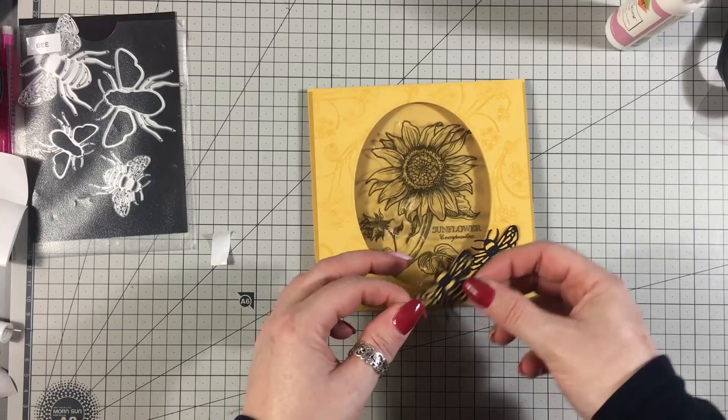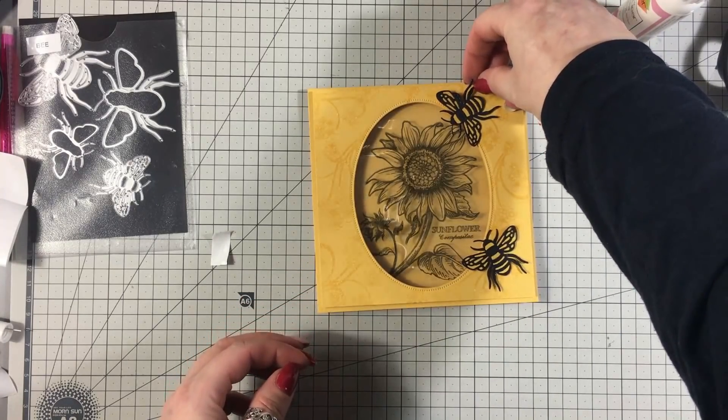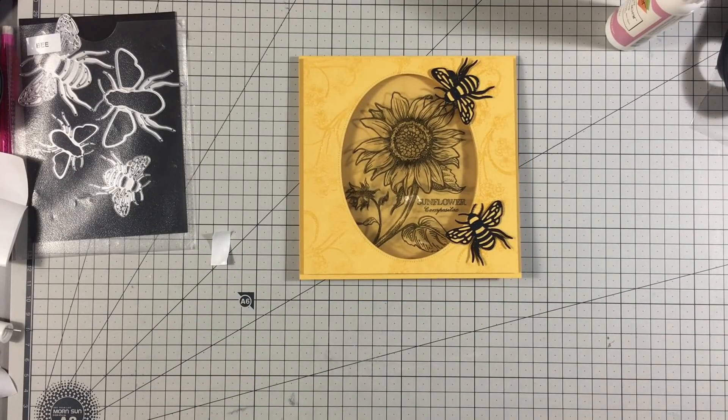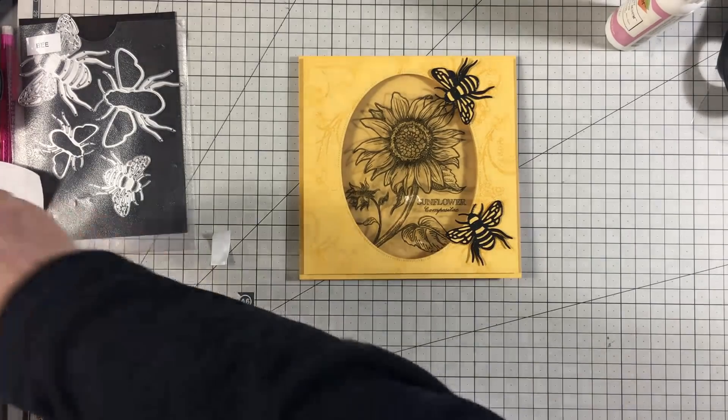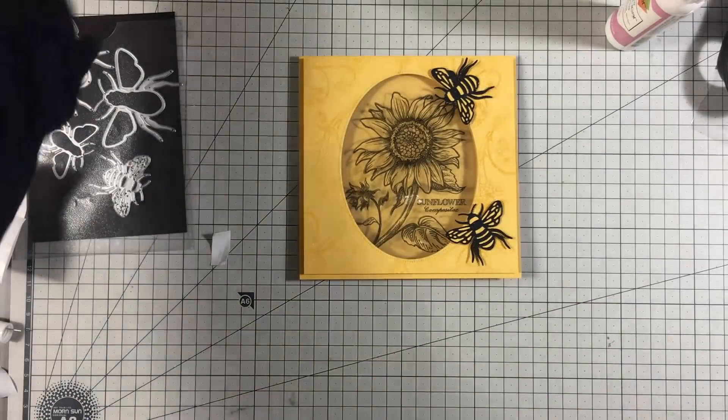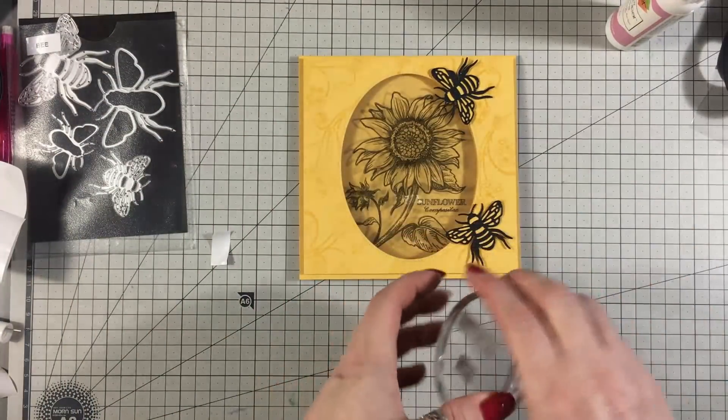I'm probably going to have them something like that, and then I've got two little sentiments from this stamp set — which I think is 'Especially for You, Friend.'